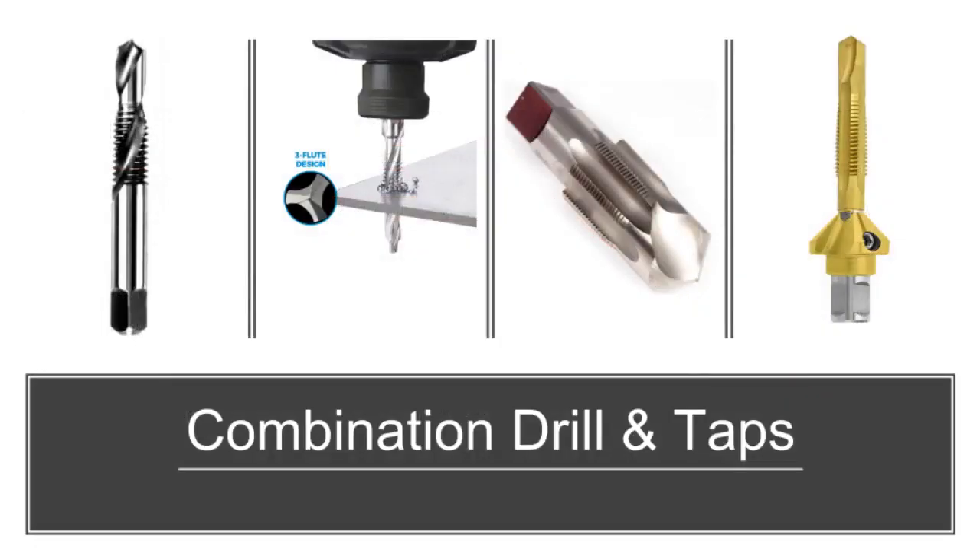Combination drill and taps create holes and cut threads in a single pass at high speeds. They are self-centering and are used for through holes of up to twice the depth of the tap diameter. Ideally suited for use on construction, maintenance and repair, and assembly applications.